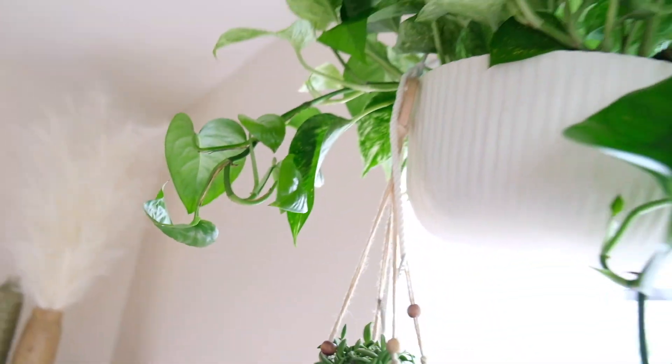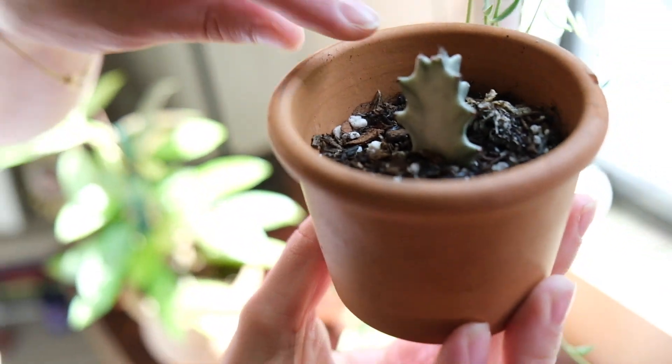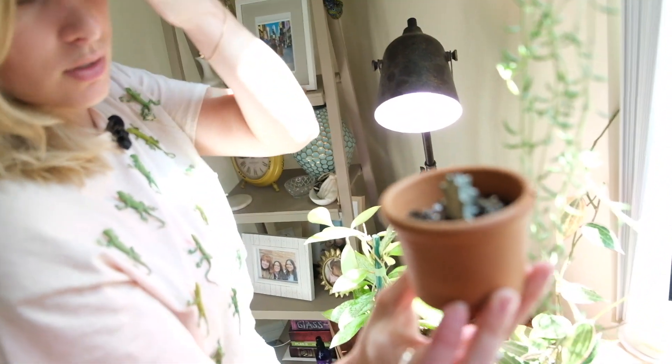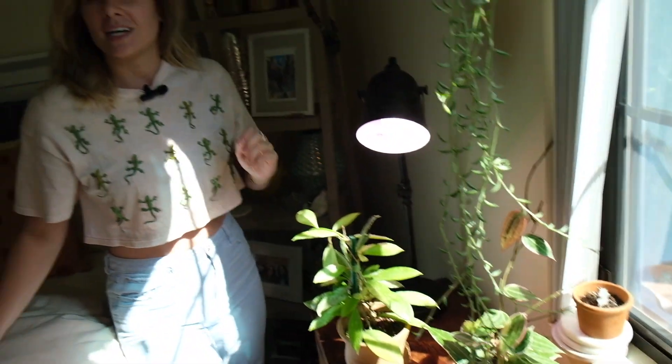And then last but not least, this is a broken piece from my Euphorbia. I believe it's growing — I'm not sure. It also hasn't died, so that's something. And yeah, I think that's the end of my plant tour. Thank you guys for sticking along. I do apologize — it's the first video, so I hope it worked out. Thank you guys.